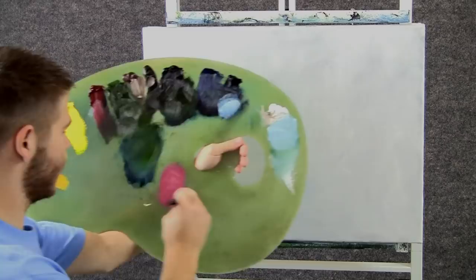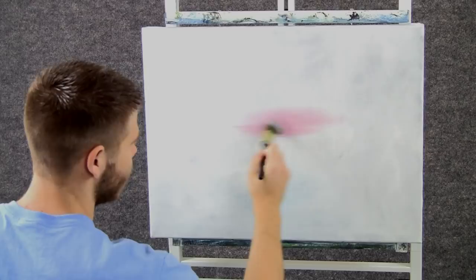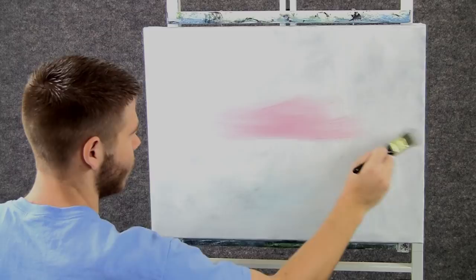We'll start off today with a small amount of red on the 1-inch brush — a tiny, tiny little bit. We'll come right here and just paint in a nice little pink glow right here at the horizon.